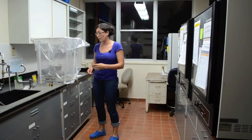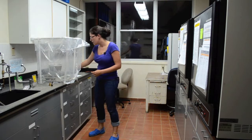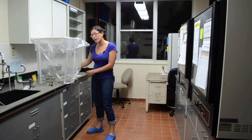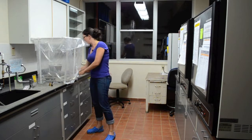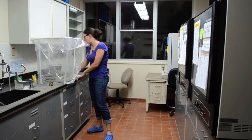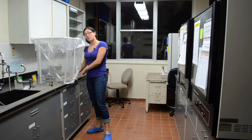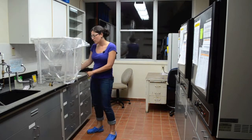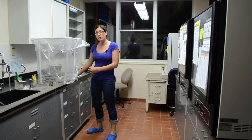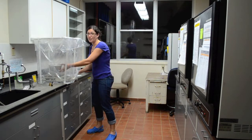This sample weighs 74.8 grams, and I can see that yesterday it weighed 74.9 grams. That means it has lost a little bit of weight, so it's going to need to go back in the oven and dry for a little while longer.